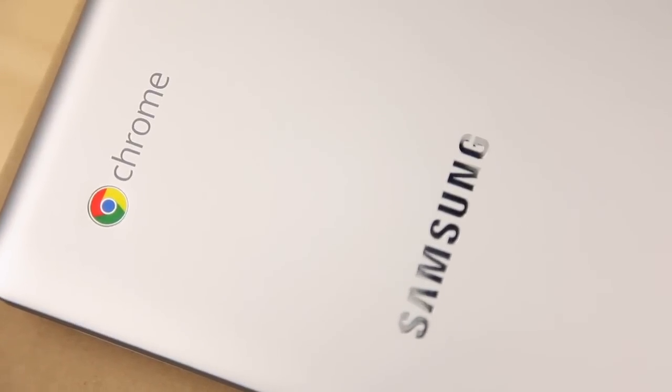Hi, I'm Salvador Rodriguez with the Los Angeles Times, and this week we're checking out the new Google Chromebook that they made with Samsung.